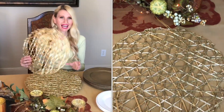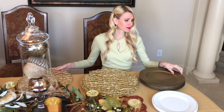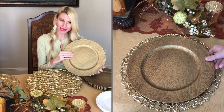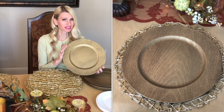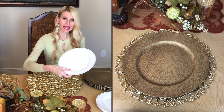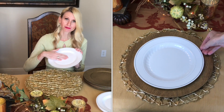Even though I already have a tablecloth, I'm adding another layer with gold geometric placemats for extra texture and shine. On top of those I'll add chargers with a beautiful wood grain finish, then a white plate with a silver rim — a clean, neutral backdrop for the place setting.